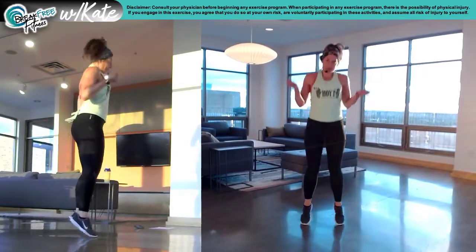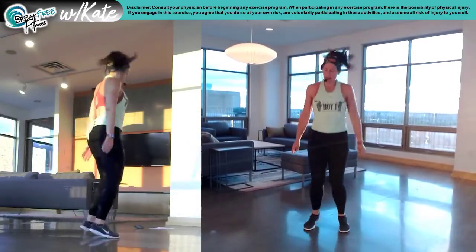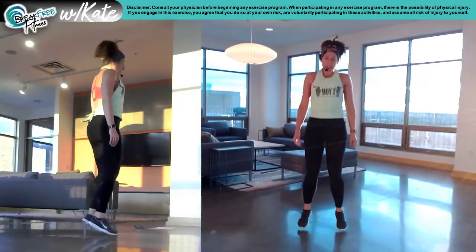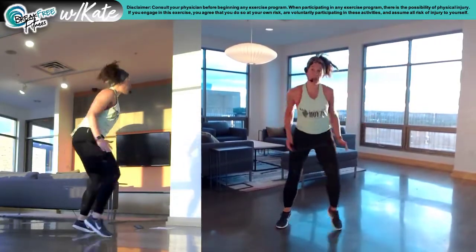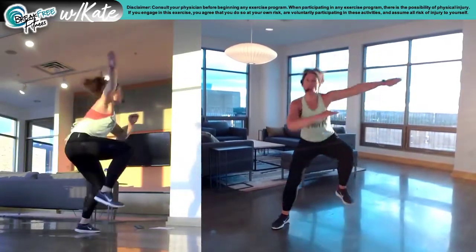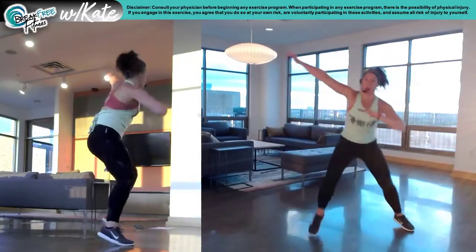Jump rope. Okay, we're starting with a dab. Ready for fast feet, strong arms. Here we go. To the right. Three step. Dab. Dab. Hold the knee strong. Faster. Strong arms. Squeeze your shoulders when that arm goes up.